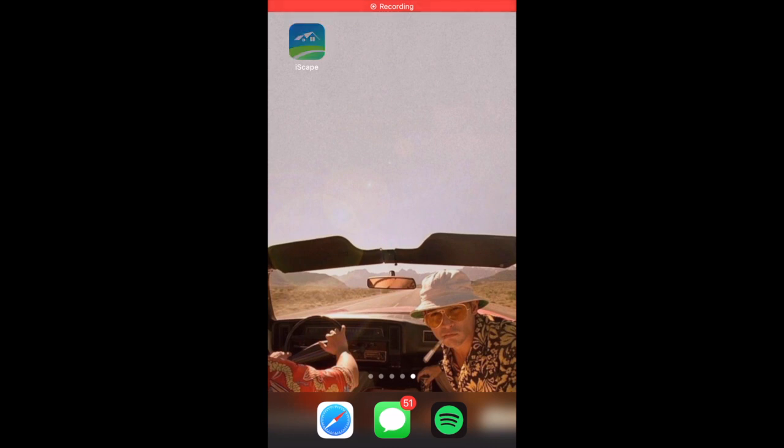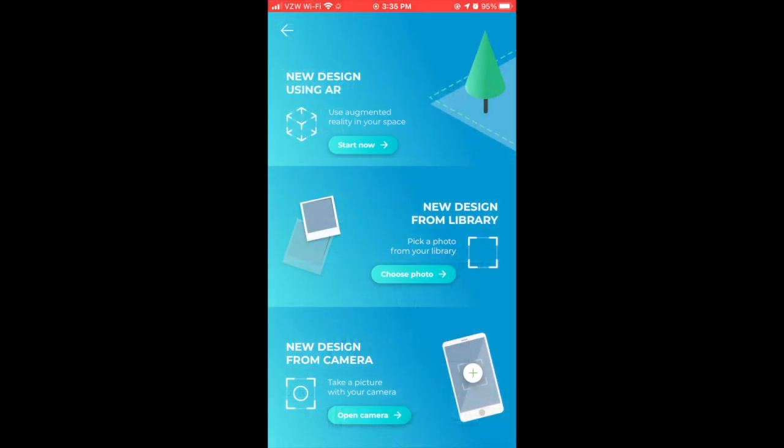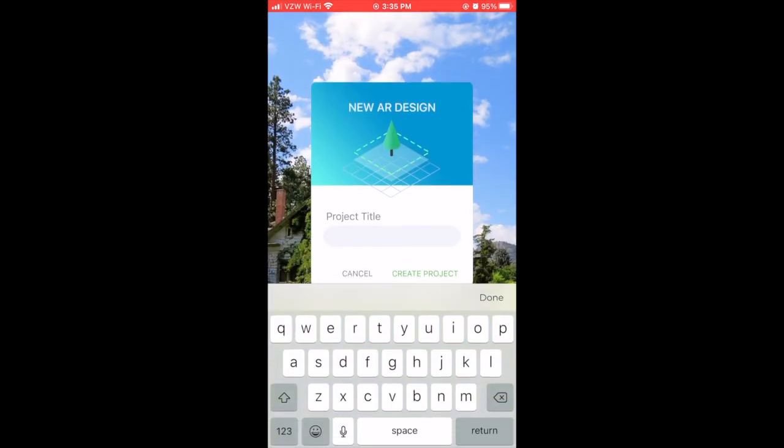Let's open the app and see what it's got for us. First, you're going to see a lot of information. You can just click on that plus button and go through to starting an AR design. You've got to name your AR project — we're going to call it My Dream Backyard.